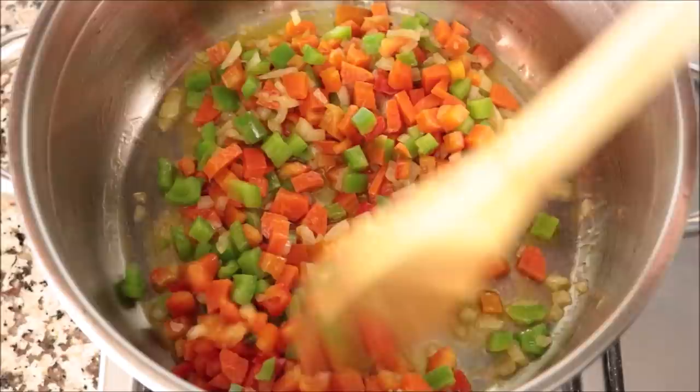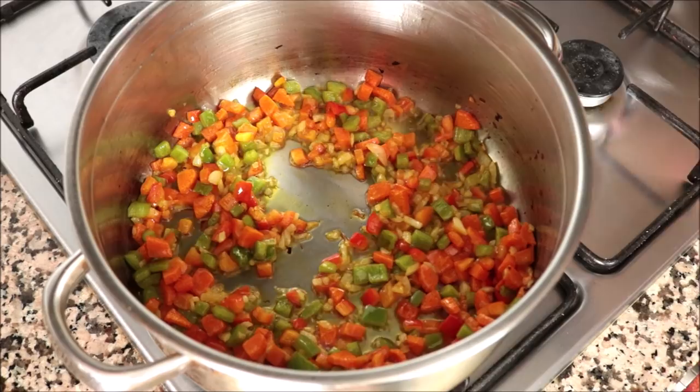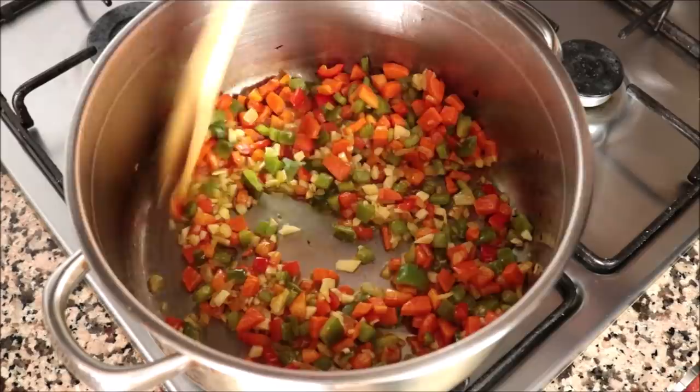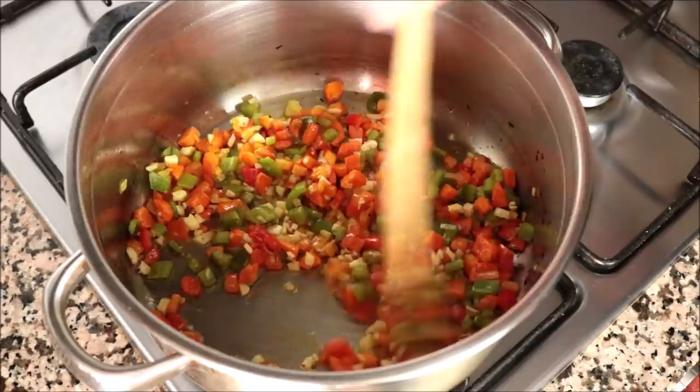About eight minutes after adding the vegetables into the stock pot, once they're developing a light golden fried color, I'm going to add in four cloves of garlic that I finely minced. Continue to mix these vegetables around with that olive oil — we're only going to go 20 to 30 seconds on the garlic. You don't want to overcook it, otherwise it gets a bitter flavor; we just want it to be nice and aromatic.